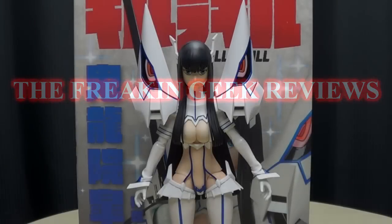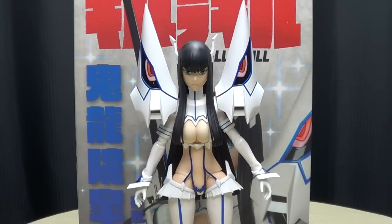Hey, what's up my peoples, Emgo here, the freaking geek himself, and today we will be reviewing the Real Action Heroes Kill La Kill, Satsuki Kiryu in Kamui Junketsu version.